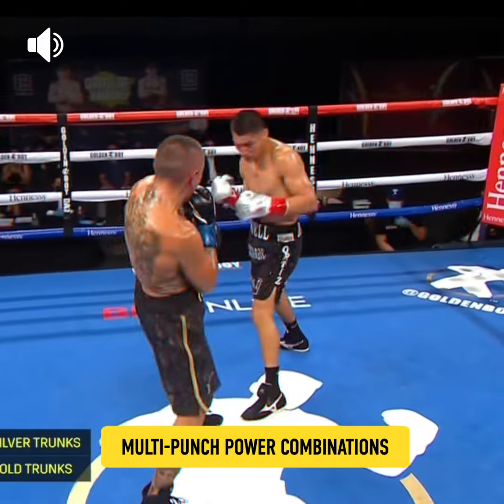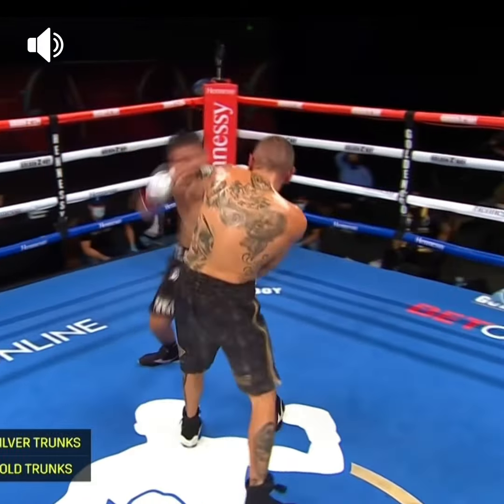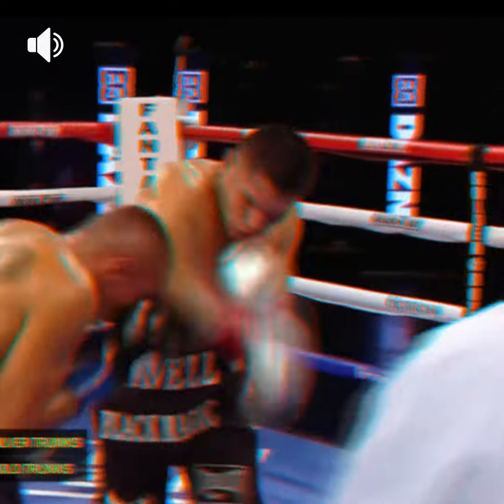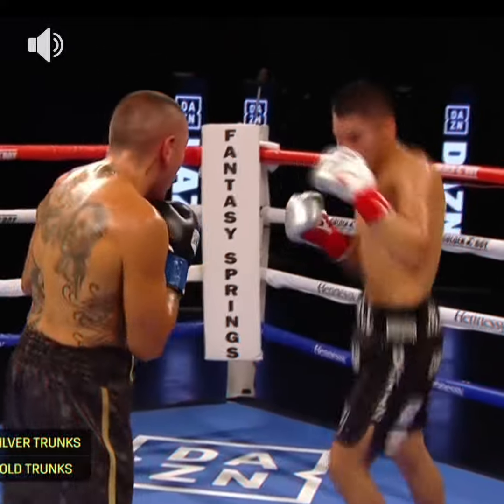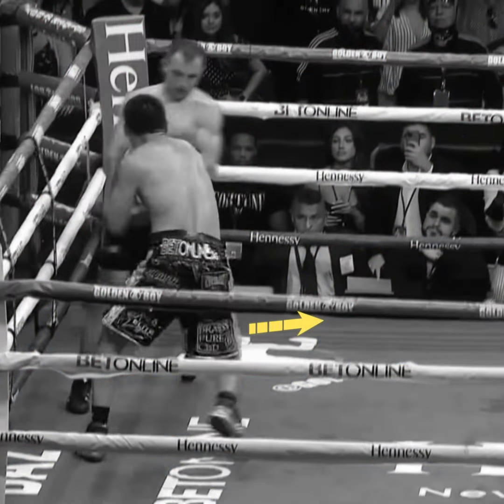Multi-punch power combinations — Ortiz throws devastating combination punches. Get a load of this. When he lands a solid blow, Virgil is nearly unstoppable.